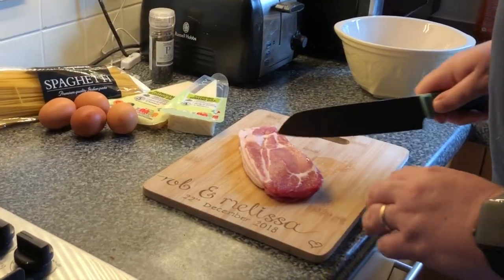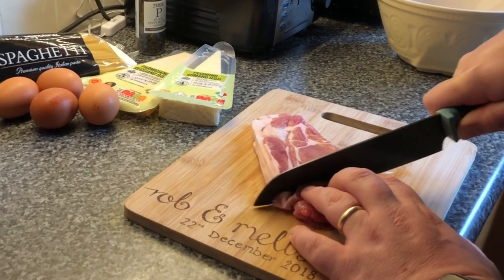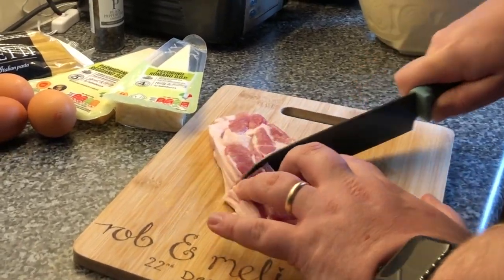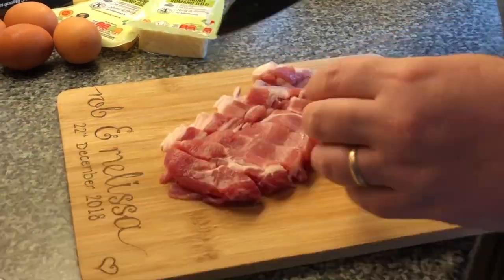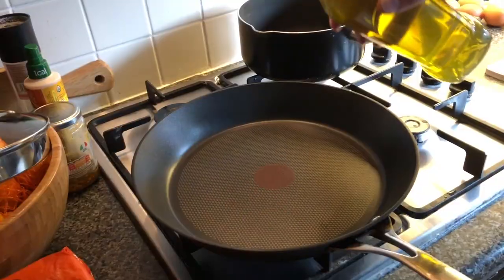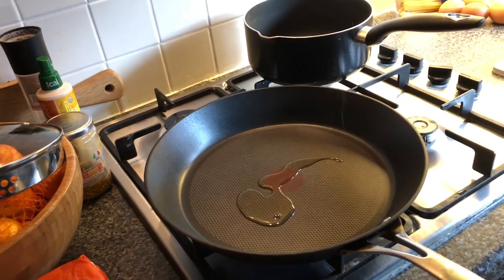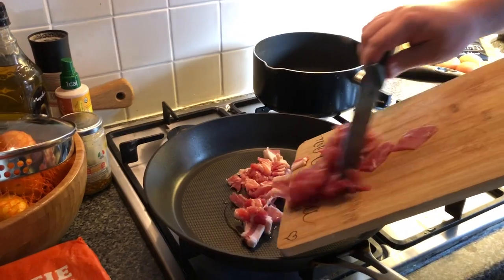Next up is bacon. Now the eagle-eyed amongst you will notice that the eggs and the cheese are somehow back to the way they started in front of me. That's because I did this in the wrong order. As always kids, do what I say, not what I do. Dice up the bacon until it's in nice chunks. Bit of oil in a frying pan, put it on medium heat and pop the bacon in and get ready to start cooking.